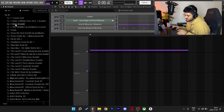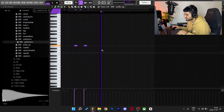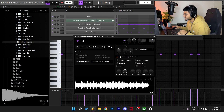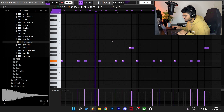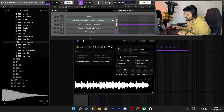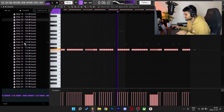Before I add any rolls, I'm gonna go and find a 808. I'm gonna try to pitch down the sample a couple semitones.